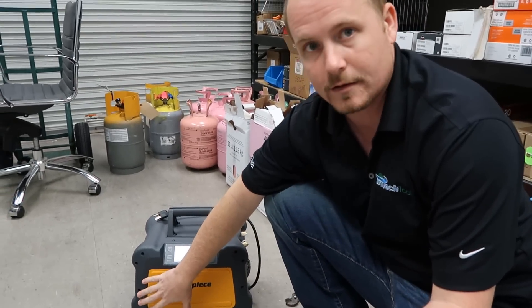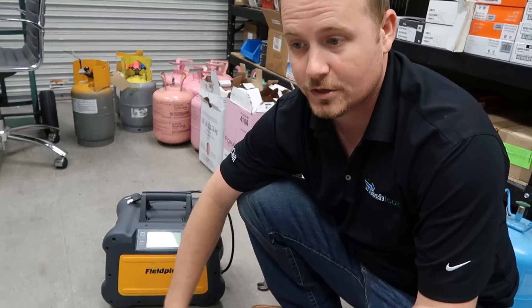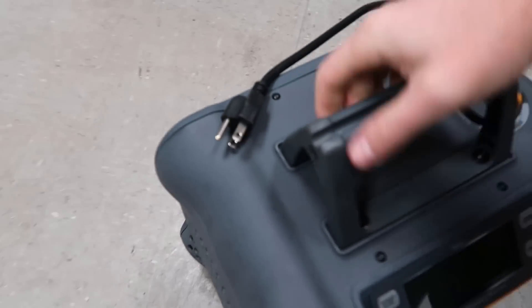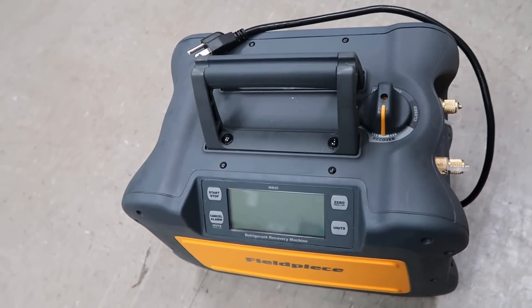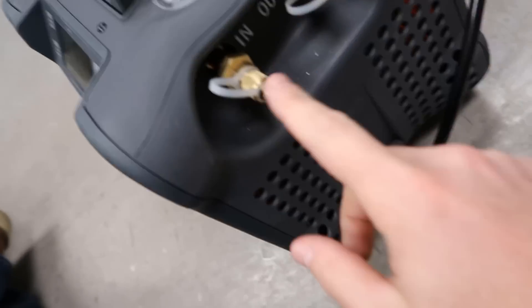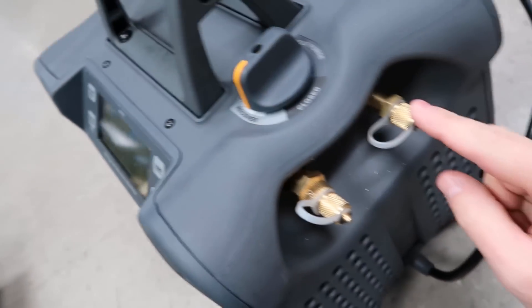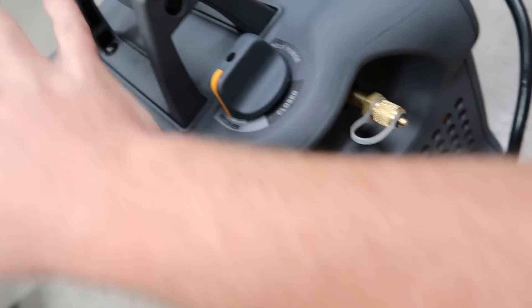This machine has a significant condenser in it. A lot of recovery machines have very small condensers. This machine has a significant condenser, which does help to cool the refrigerant before it goes into the tank and keeps a cooler tank. However, when your condenser has a significant size to it, that also means it holds a significant amount of refrigerant once you're done, because the condenser comes after the compressor. So when it's in recover mode, you have the inlet port — it's drawing into the compressor and then out of the compressor, into the condenser, and then out of the port. When you shut this off, you're going to run into a problem because you're going to have all of that trapped refrigerant.